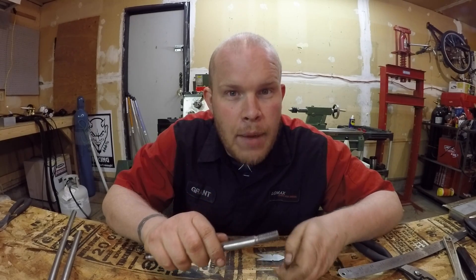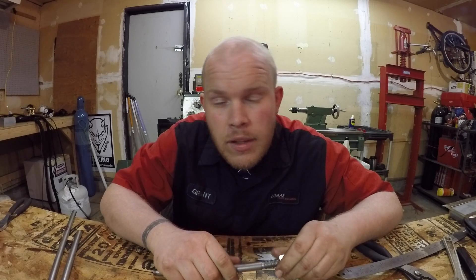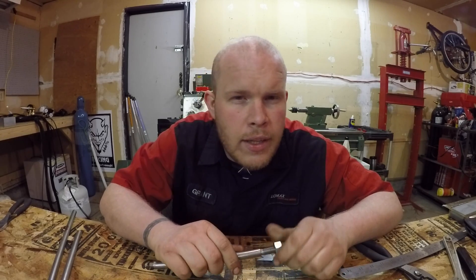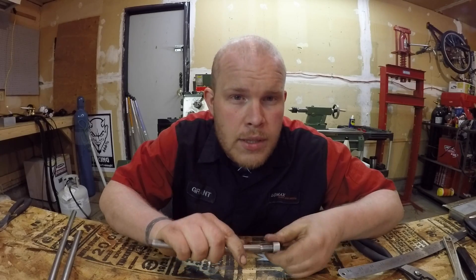I'm very, very happy tonight. Thank you very much to The Lazy Machinist — Mark LaCoya, I think his name is — and Joe Pisinski.